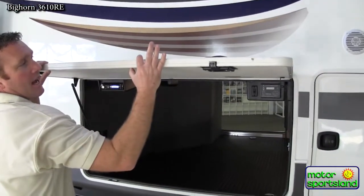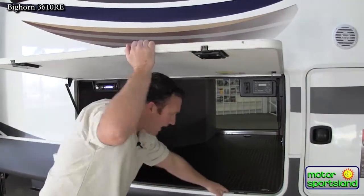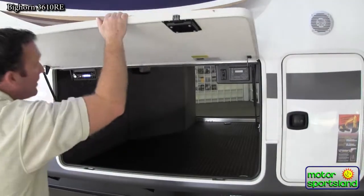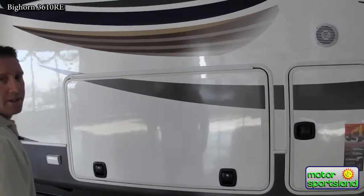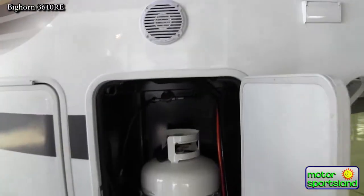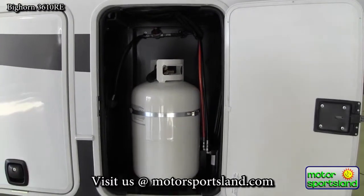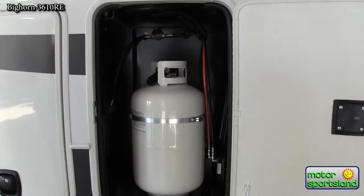Your doors are as thick as the coach. They've got the slam-latch bus system with an integrated catch into the frame, giving you a really good seal on your door. You've also got twin seven-and-a-half gallon propane tanks, one located on each side, making it a lot easier to get them in and out.